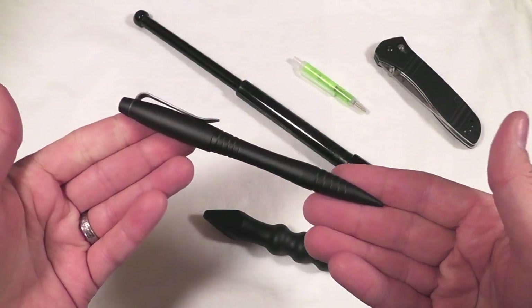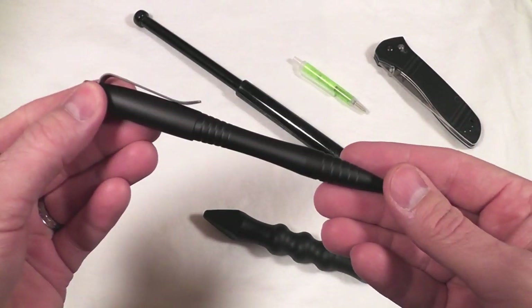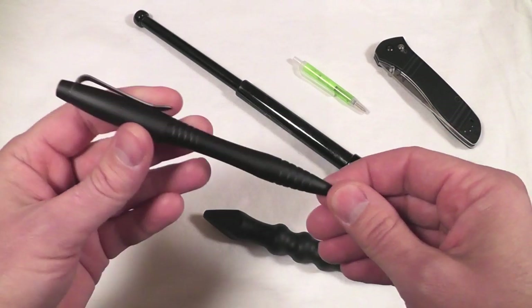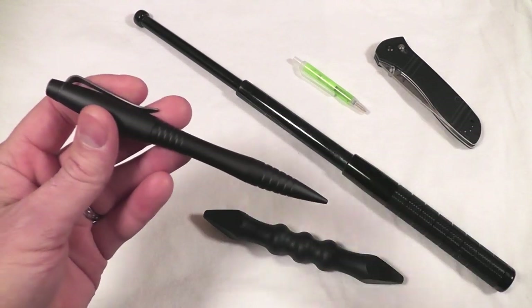What we've been given here in the Williams Tactical Pen is not just a very functional pen, but also a tactical weapon — a tactical defensive kind of weapon.